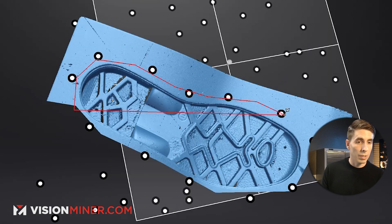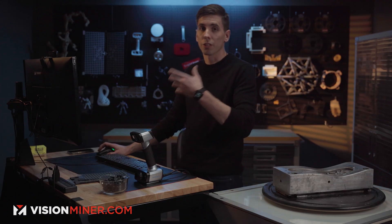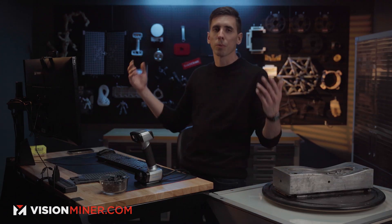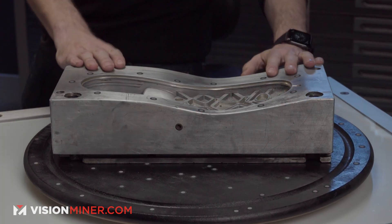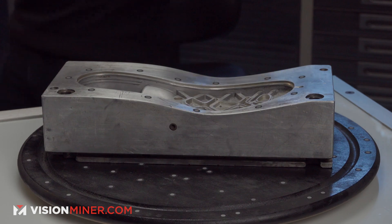I could have just selected the boot and inverted the selection — that probably would have been faster. Hey, it's the bottom of a shoe! Injection molds are really cool. On the other side there's 3D printing — if you haven't seen our 3D printing videos, high-temp really strong materials — but the biggest ROIs are in manufacturing support, like jigs or fixtures.